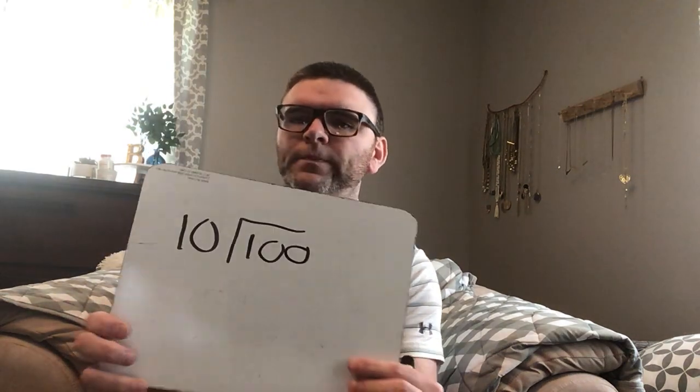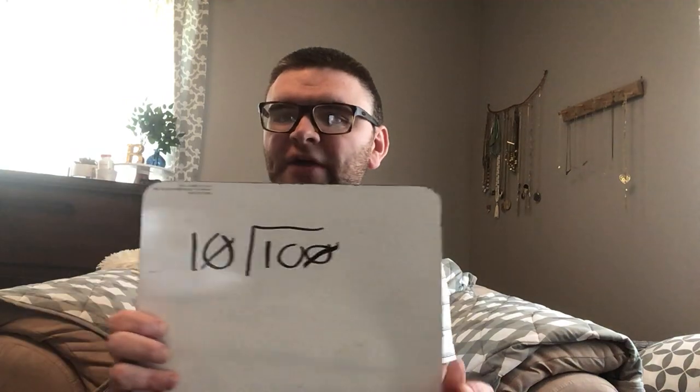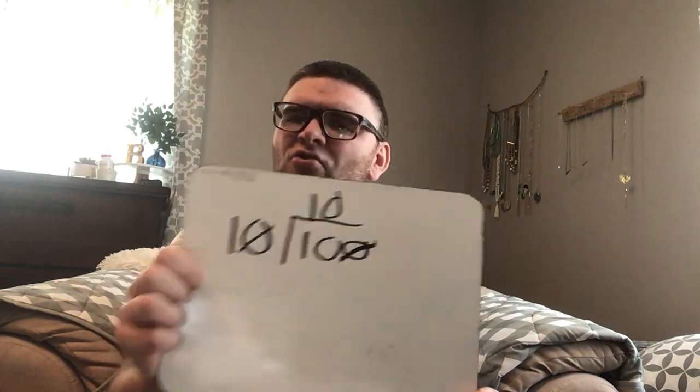One other thing we can do — I'll actually switch the problem a little bit. When we have zeroes on both sides, like a hundred divided by ten, we can cross out zeros as long as there's one to give on each side. Cross out a zero on each side, and the problem becomes ten divided by one. The answer is ten — whether it's a hundred divided by ten or ten divided by one, the answer is the same.